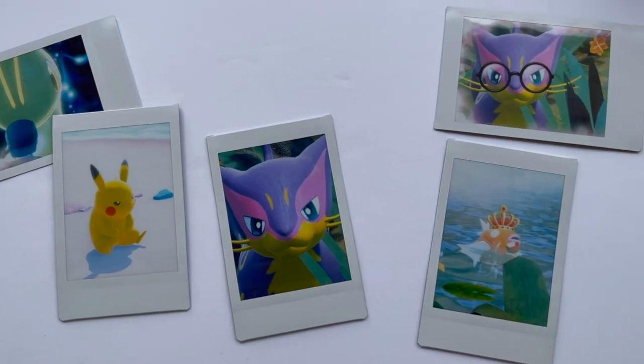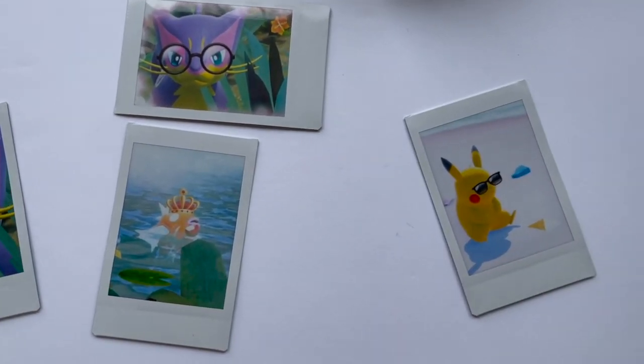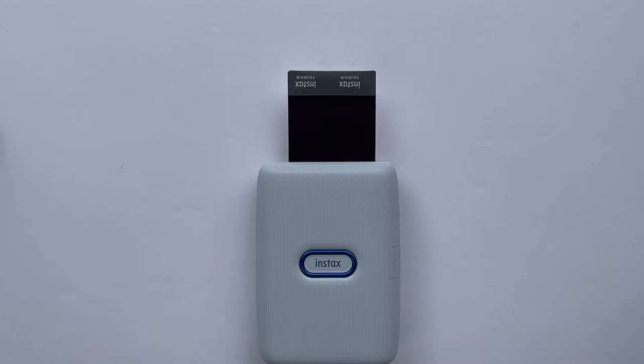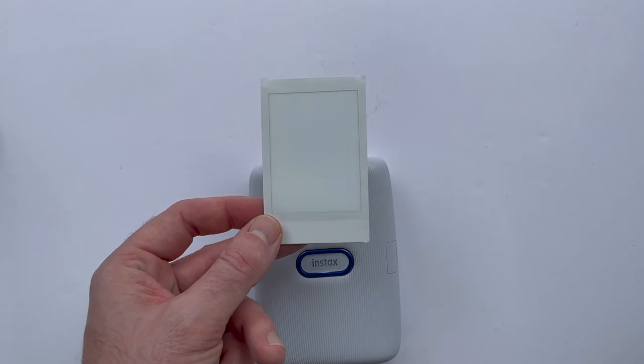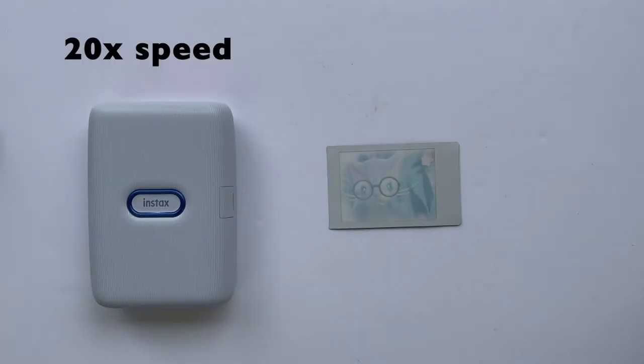Calling this a printer might be slightly misleading since it acts more like a Polaroid camera, using the existing Instax Mini film that takes about a minute and a half to develop after you print your photo. If you're familiar with old Polaroids, then you should know what to expect with the photo quality. They have that slightly cool color temperature and a somewhat washed out retro look, but even with the small 2x3.5 inch film size, the photos have a pretty decent clarity and a nice gloss to them.